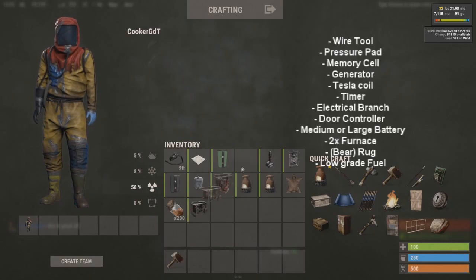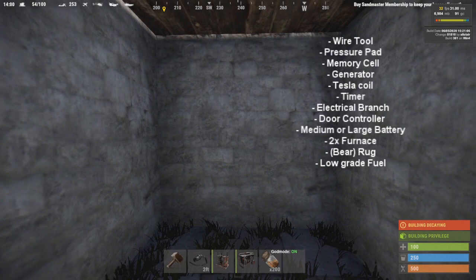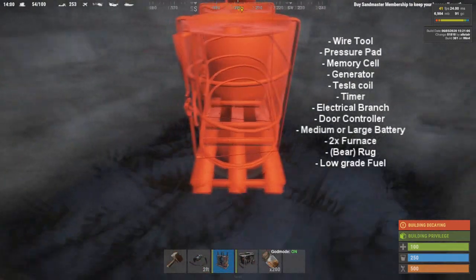Here's a list of what we're going to need: a wire tool, a pressure pad, a memory cell, a generator, a Tesla coil, a timer, an electrical branch, a door controller, a medium or large battery, two furnaces, a rug, and some low-grade fuel.